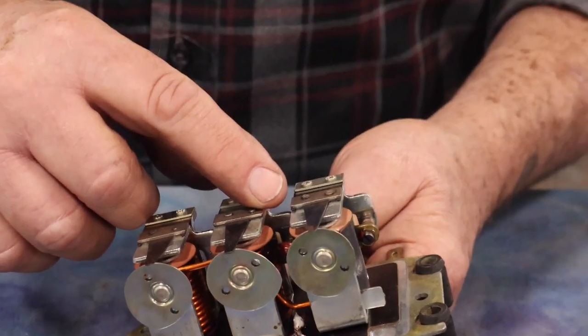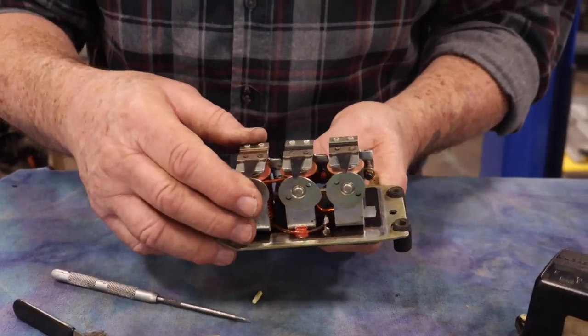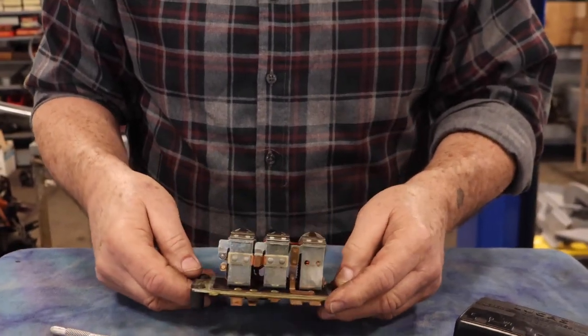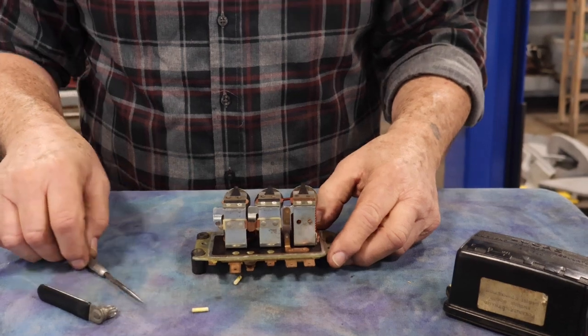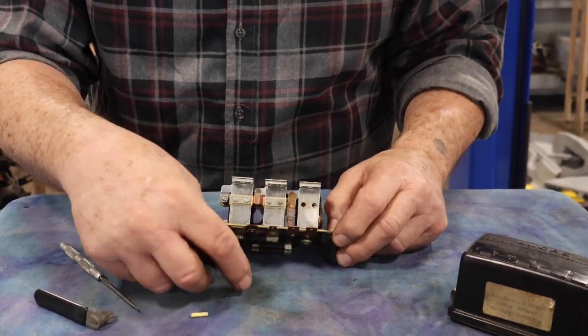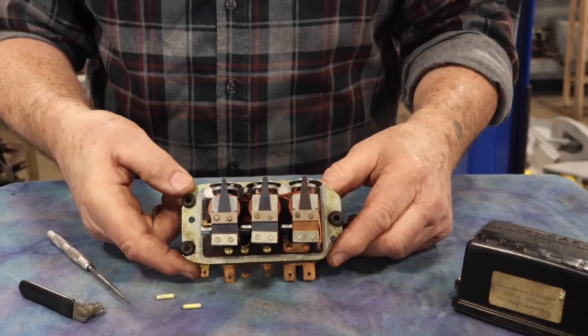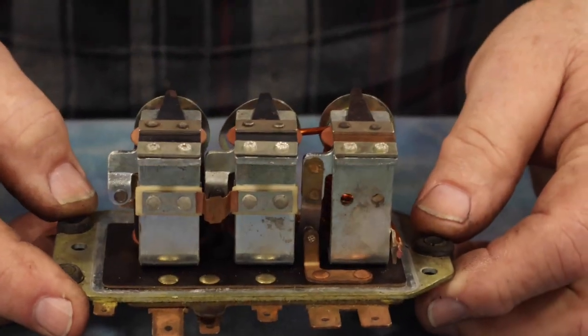It opens when the voltage opens, so you don't overcharge your generator. And this one controls at what rate it's charging — which, if you're checking the whole system at 1500 rpm with the headlights on, should be around 14 volts. They stabilize around 14 volts.